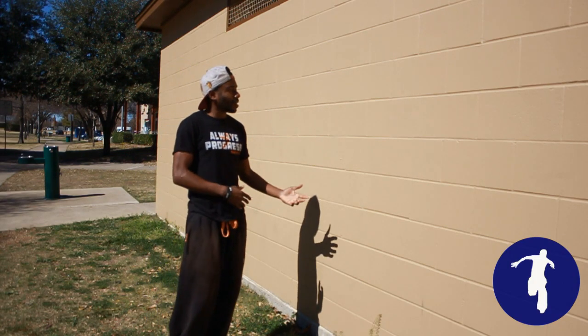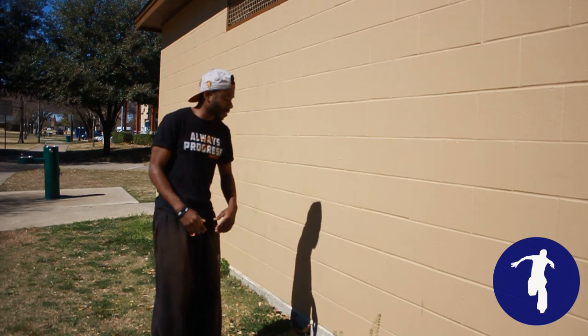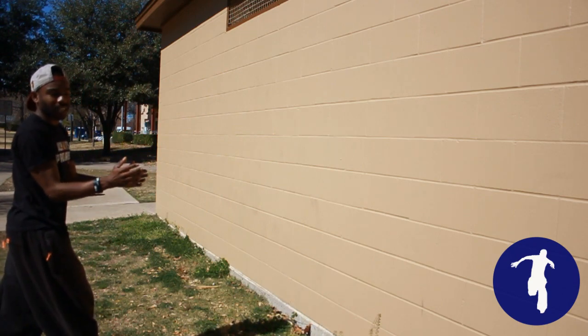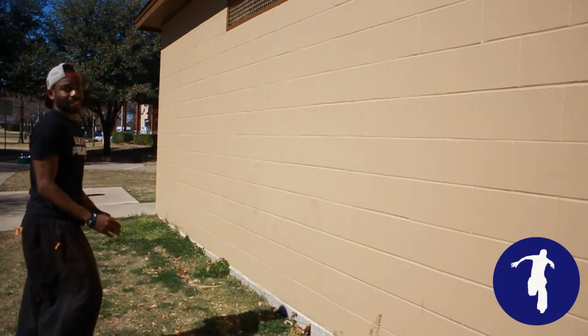What I would suggest doing whenever you get ready to try the palm flip is to jump and just touch the wall, but keep your arms as stiff as possible and kind of feel that resistance against the wall — just like that.